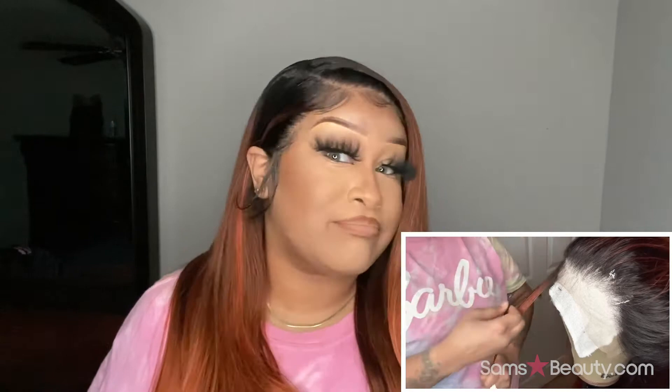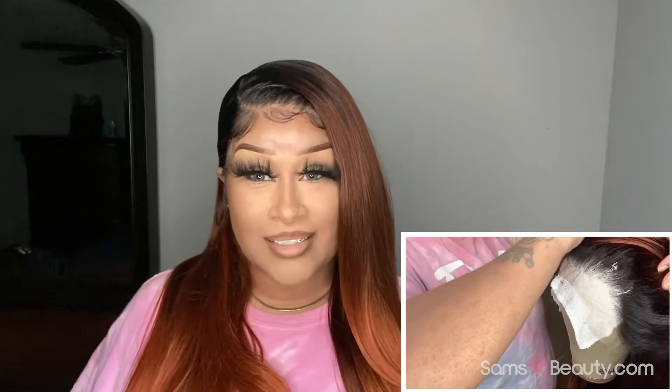It says: real scalp illusion, reduced lace grid lines, fully hand-tied 13x6 frontal ear to ear, absolutely pre-plucked hairline with natural baby hair, comes with pre-attached elastic band, heat styling friendly. I never use the elastic band though — I just feel like that's irrelevant to me. If it's not glueless, you would literally have to put the flaps down, because I tried to do the little glue thing but of course it was like, girl please.